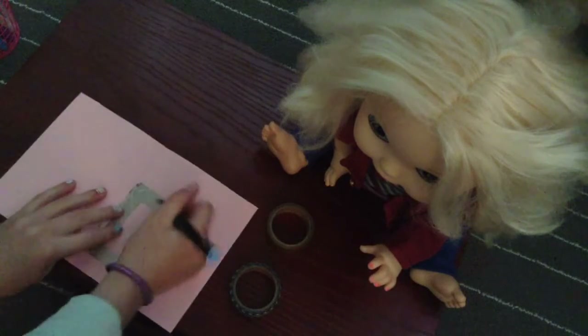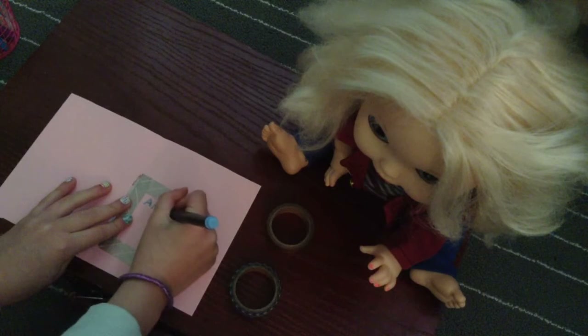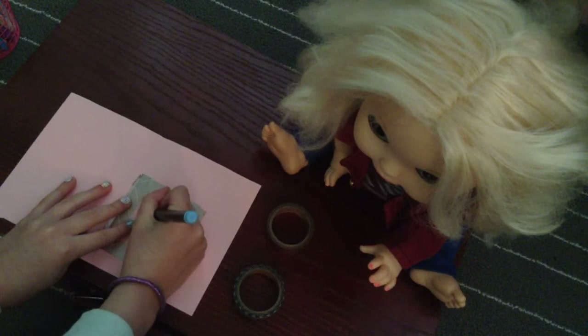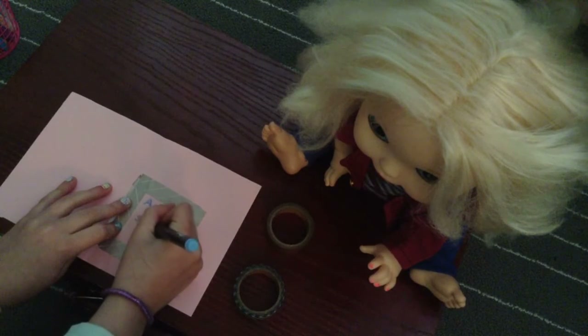All right, writing with the baby blue marker now: 'Are you having a good birthday?' There we go.